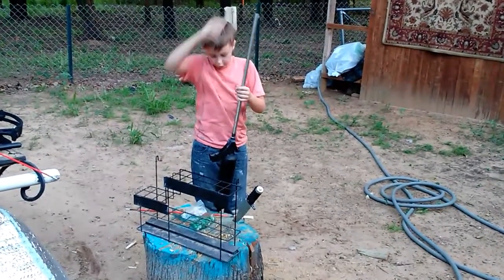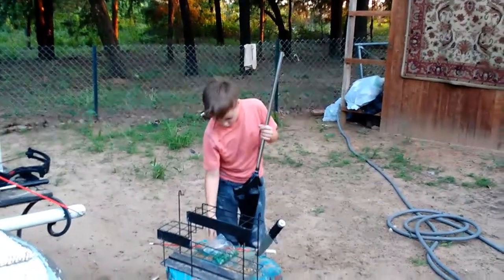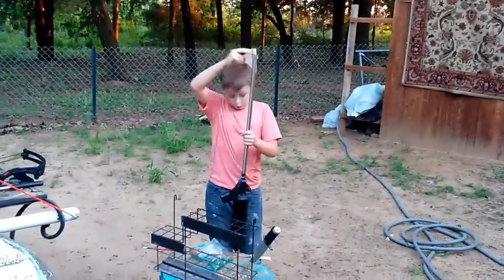One, two, three. Paintballs. Four, five, six. Seven, eight. Nine, ten.